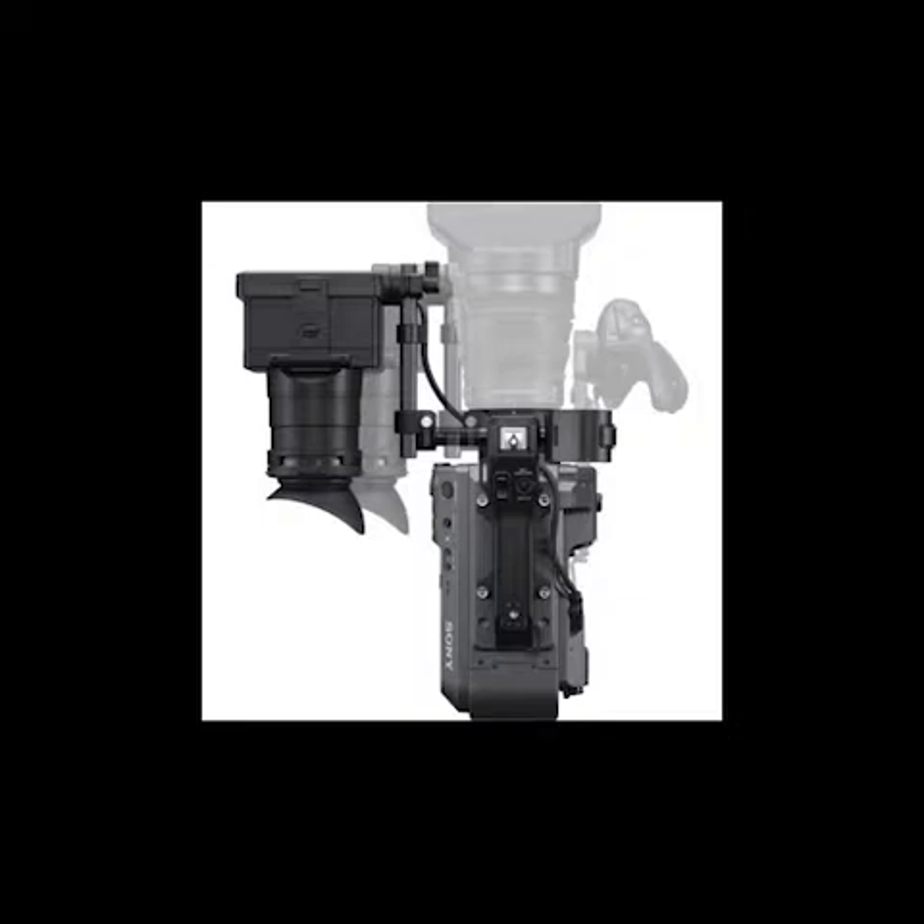The camera can record UHD 3840x2160 and HD 1920x1080 internally at a selectable frame rate from 1 FPS up to 60 FPS in XAVC-I, XAVC-Long, and MPEG HD formats. With a future firmware update, it will be able to record HD at up to 180 FPS and output 16-bit RAW 4K footage up to 120 FPS.